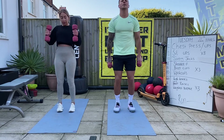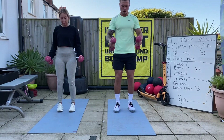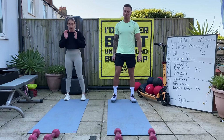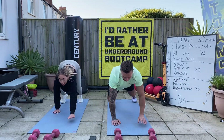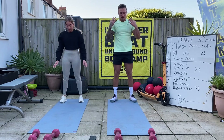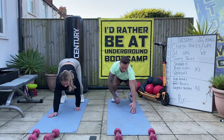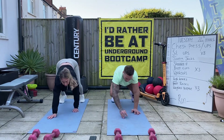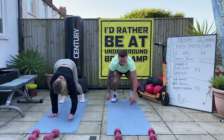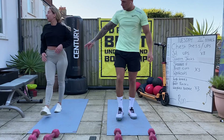Good - 10 seconds, just keep going. Weights down. Walkouts next. Good walkout - hands down, stand up, just make sure you stand up strong, take a deep breath, off you go again. Deep breath, off you go again. One more - stand up good. 10 second rest, back to the top.